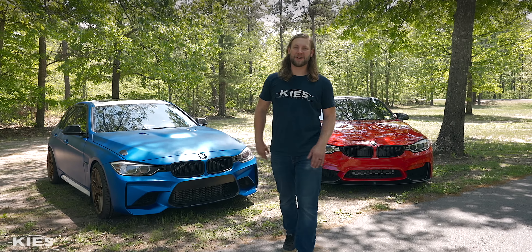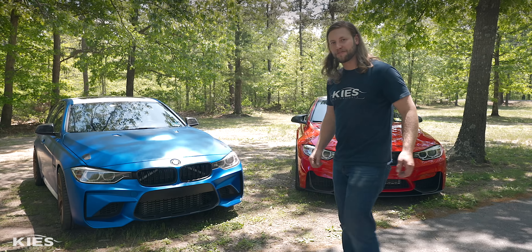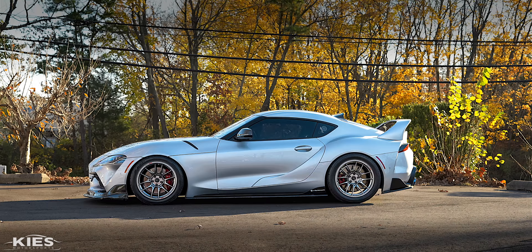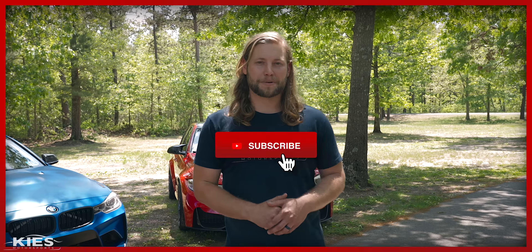Welcome to the long overdue Bilstein B16 review featuring my F30 335 and F80 M3. Hey, this is Brian. Thanks for watching Keys Motorsports. If you like our videos, give us a thumbs up. Make sure to subscribe and check us out at keysmotorsports.com.